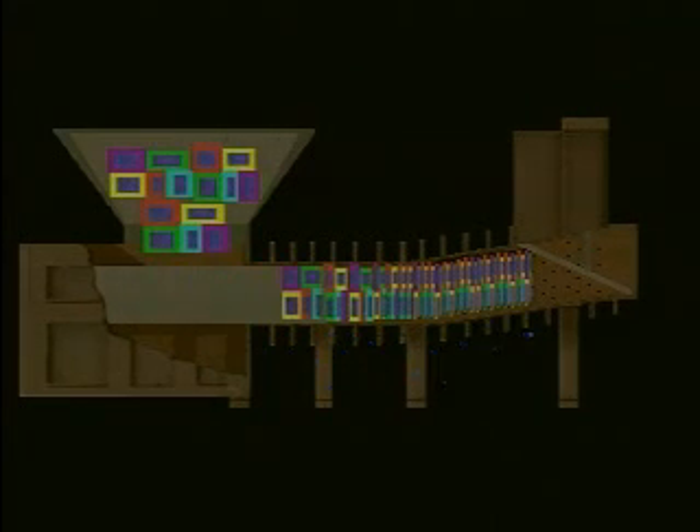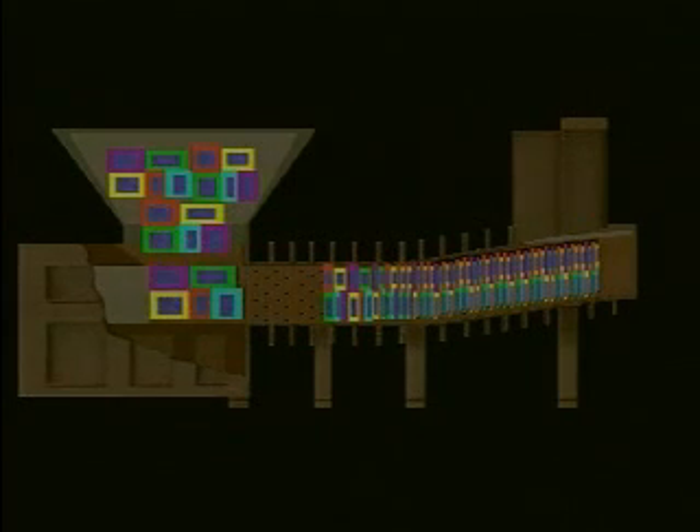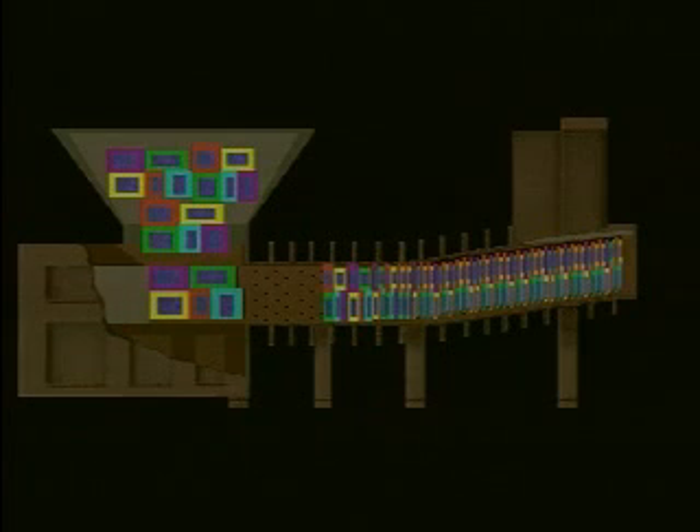Programmed steps of increasing pressure, combined with pauses as each force level is reached, ensure that the optimum amount of liquid is removed from the innermost section of the mass. Repeated cycles continue to remove liquid, and a very dense log is formed in the extrusion area. The patented computer program allows for more and more liquid to be removed as the log moves through the extruding area and exits the extruder into a container.